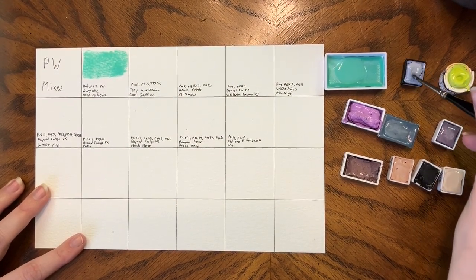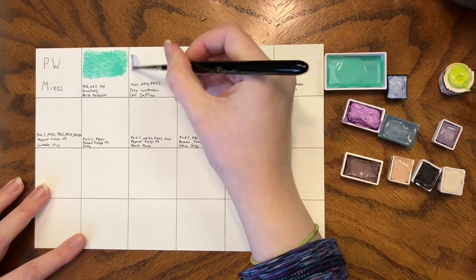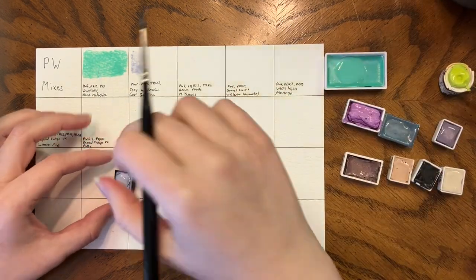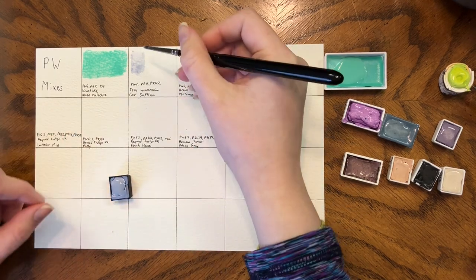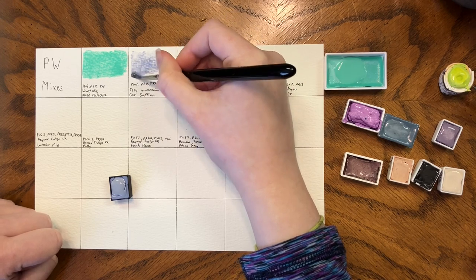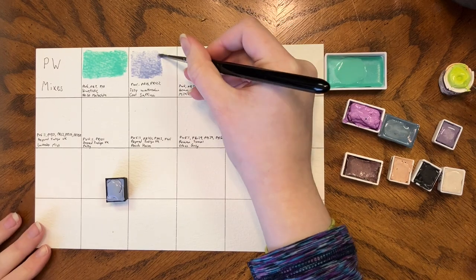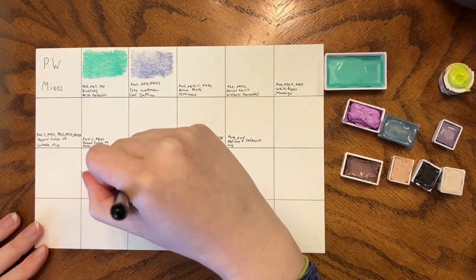Yes, my collection is expensive but I do try and use everything. This is Cool Safina by Izzy's Watercolors, who used to be Simply Izzy. It's PW6, PB15, and PR122. If you remember from the Reds video, PR122 is my favorite — it's a Quinacridone Magenta. Currently I only have the Cosmic Creations version of it, but it is lovely.